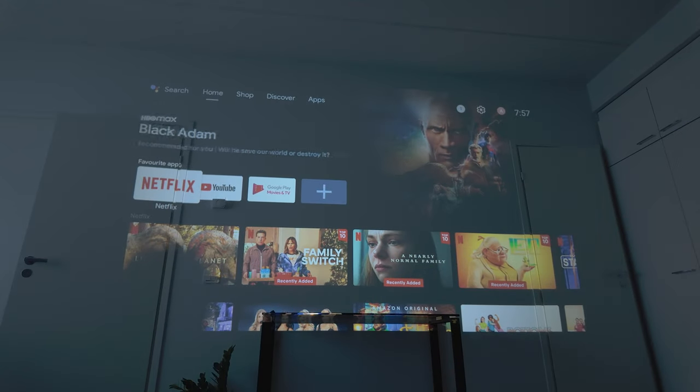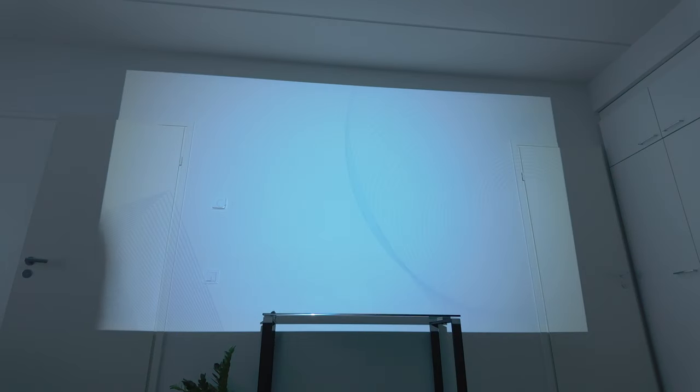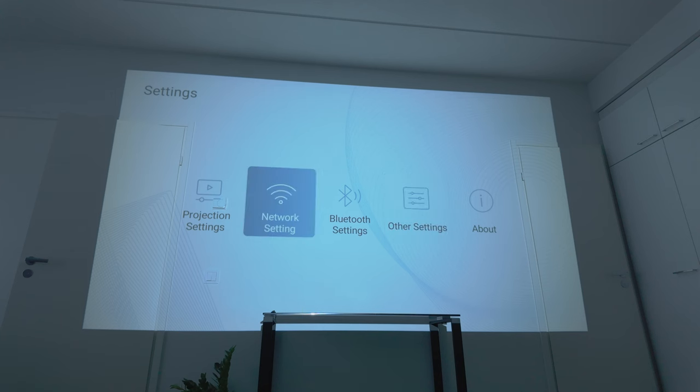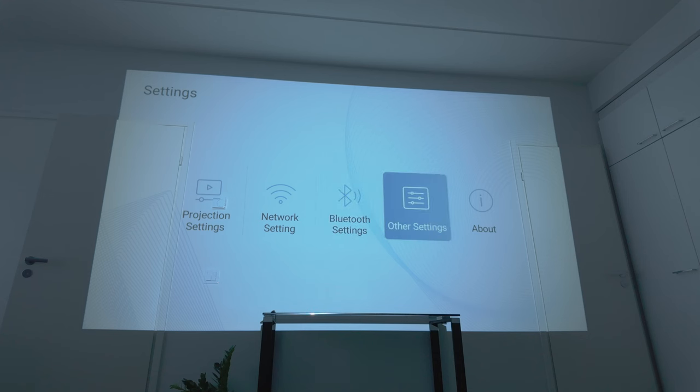Pressing the settings button on the remote takes us into the settings menu, where you can see projection settings, network settings, Bluetooth, and other settings. You can connect to your Wi-Fi networks and Bluetooth settings to connect devices like speakers if you want a different audio environment. I'm just using the speakers built into the projector, which are pretty decent — it's supposed to be some 3D sound — and I haven't got any complaints. It provides good enough sound for a cinema feeling.